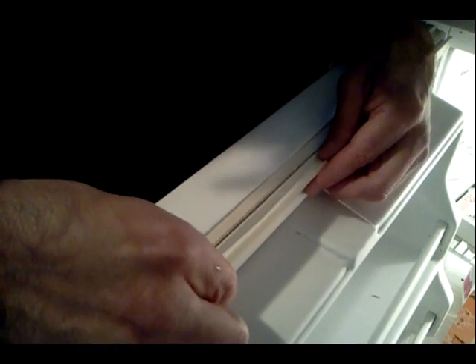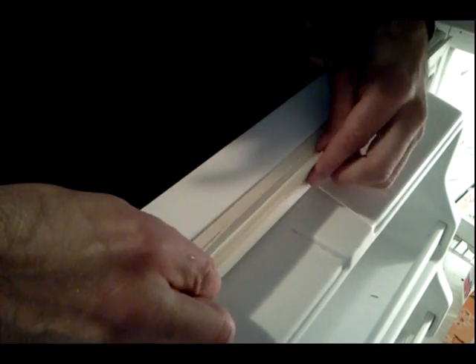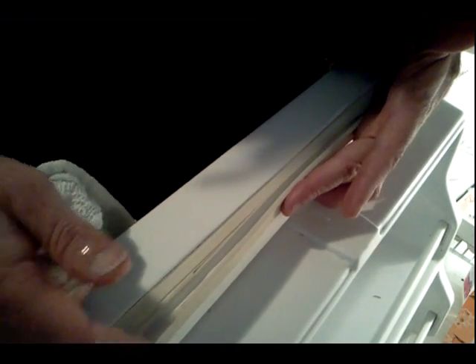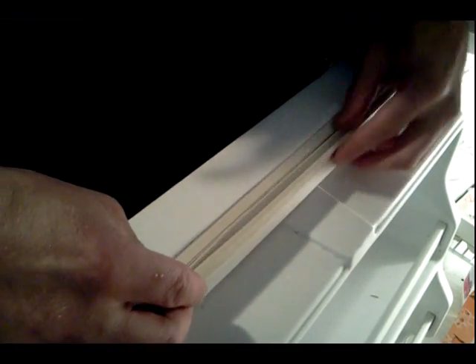What we're going to do is put a bead of silicone sealant along that seam right there, and then we're simply going to close the refrigerator door, and that's going to create enough of a seal to let that cure overnight.